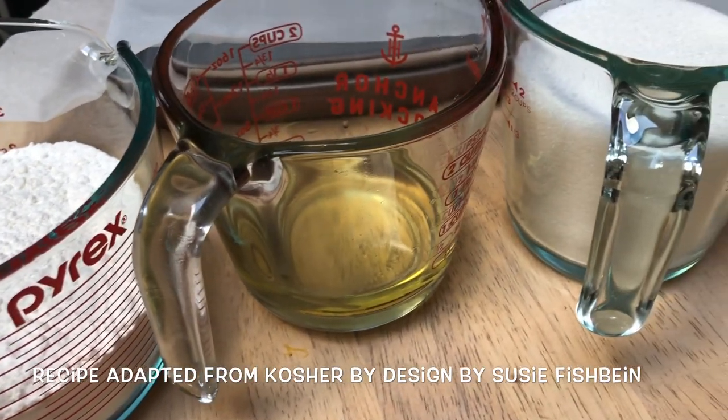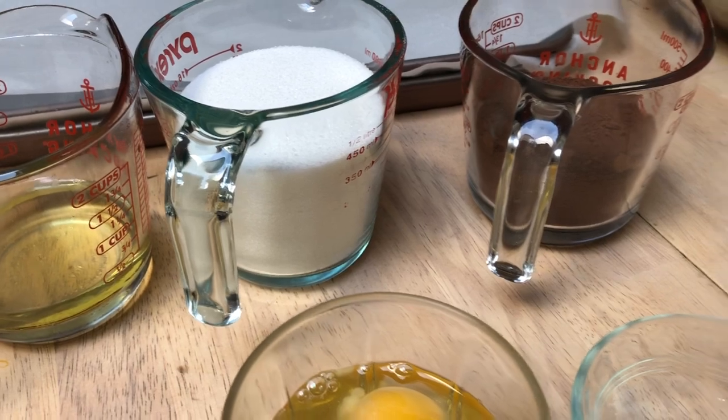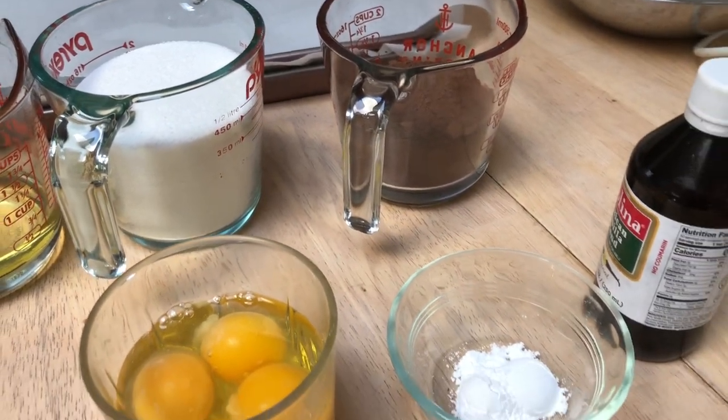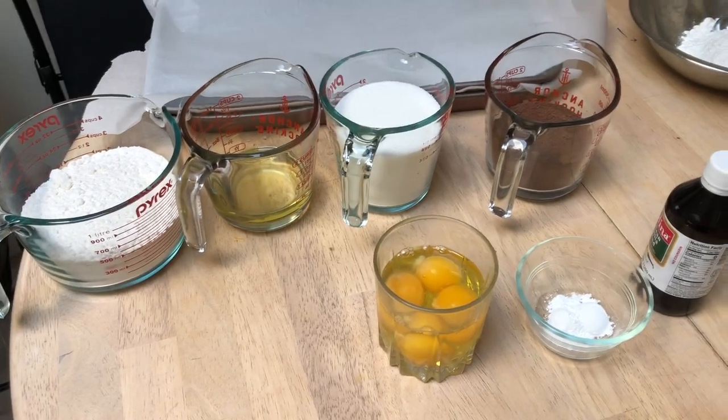They're very simple to make and you don't have to spend so much time in the kitchen. I'm going to have the full recipe with all the measurements and ingredients in the description box below, so check that out for all of the ingredients.